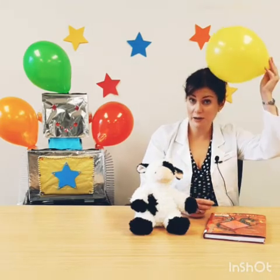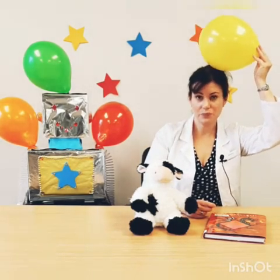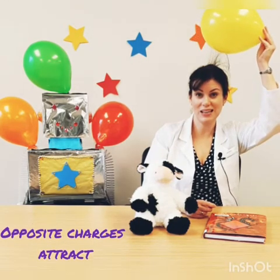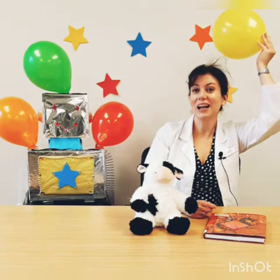However, if you were to rub the balloon against your hair, just like this, the balloon will pick up electrons, giving it a negative charge. However, the hair has a positive charge. So then if you were to hold the balloon above your head — I'm not sure if you can see it, but I can feel my hair sticking to the balloon.